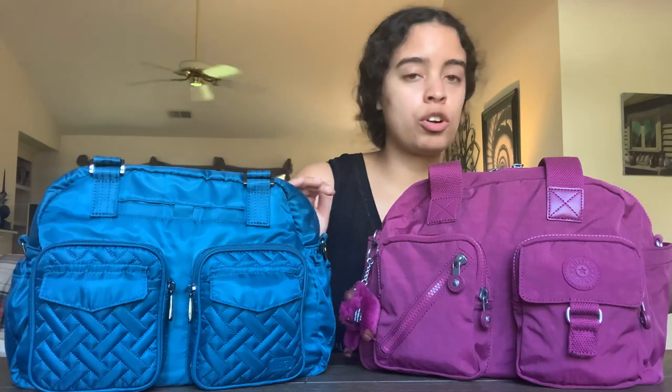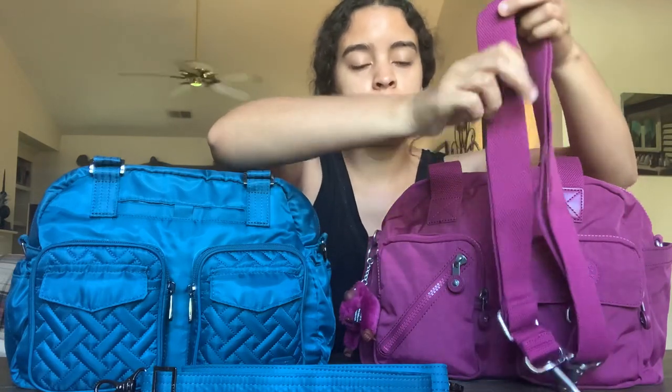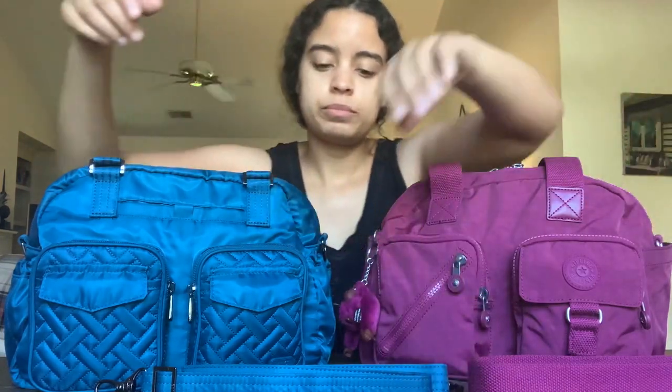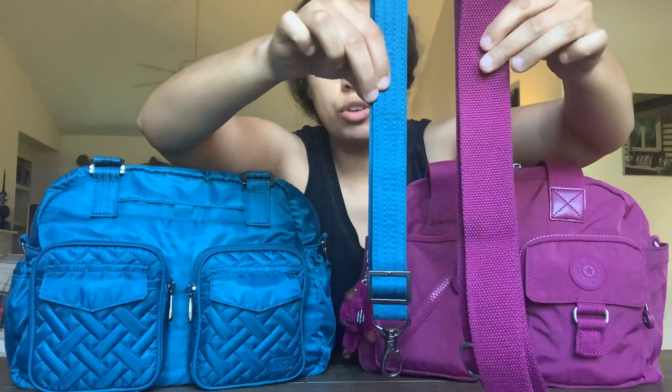What I like to do first while the bags are full is a try-on. Both bags come with a crossbody strap. Here's the width of the crossbody strap on the Kipling Da Fia — it has brushed silver hardware. And here's the strap on the Lug Jumper with what looks like gunmetal-type hardware. They are both adjustable — here's a comparison of strap width.